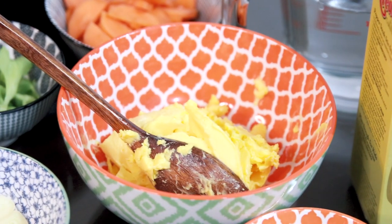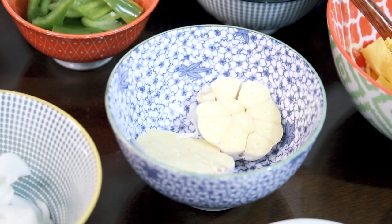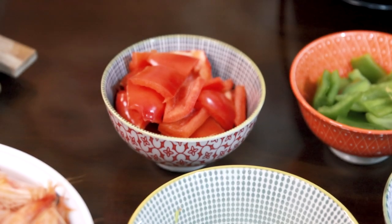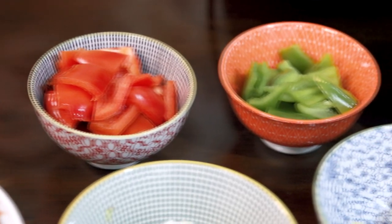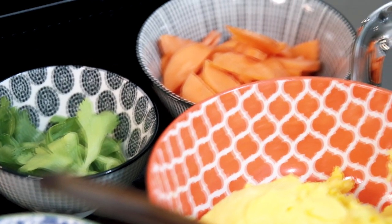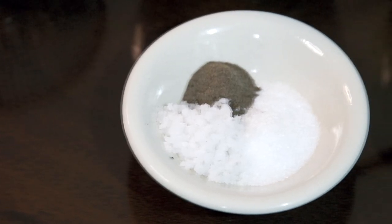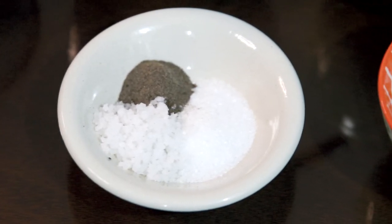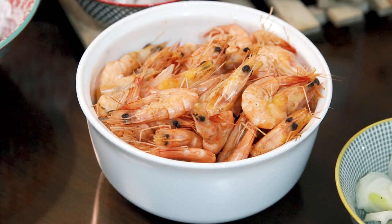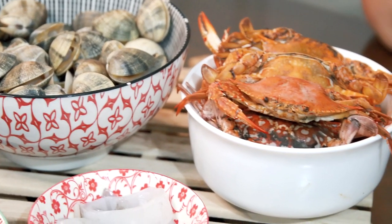For our ingredients, first we have our margarine, garlic, onions, red bell pepper, green bell pepper, celery, carrots, cornstarch, celery stock, salt, ground pepper, and our seasoning. For our seafoods, we have shrimp, fish, squid, clams, and crabs.